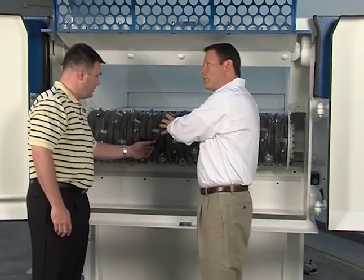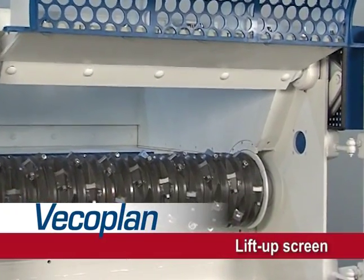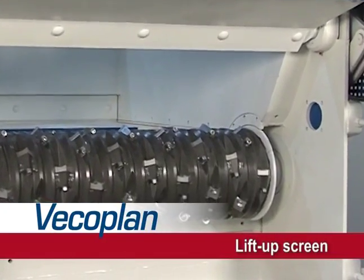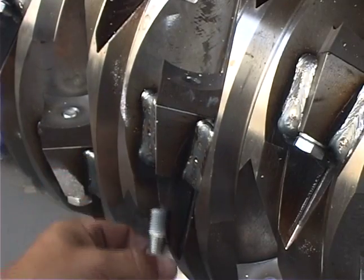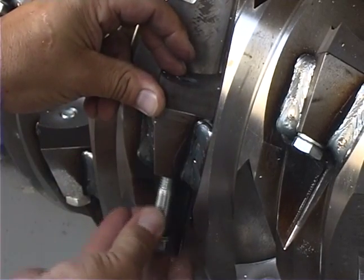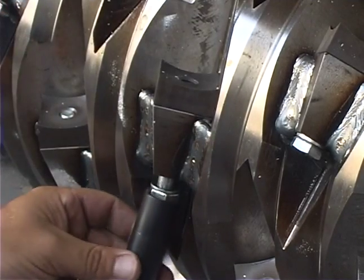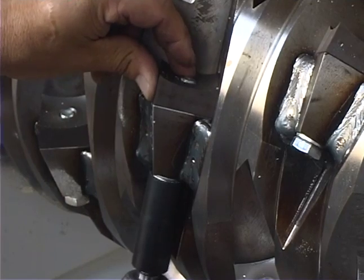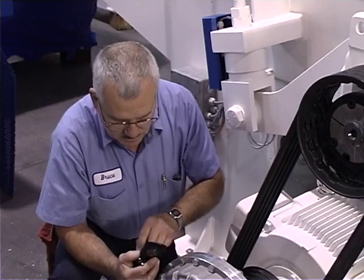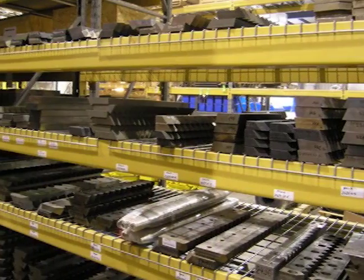Routine maintenance procedures can be conducted with minimum downtime. The lift-up screen allows convenient, safe access for clean-out and routine rotor maintenance. VecoPlan's patented U-Rotor features cutting inserts that can be rotated to present four fresh cutting surfaces before they need to be replaced. The bolt-through design makes rotation or replacement quick and easy — no special tools required. And if you need assistance, technical advice is just a phone call away.